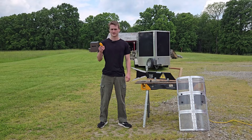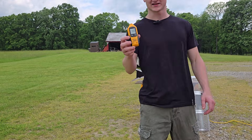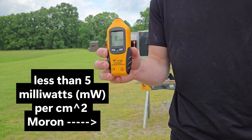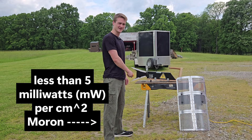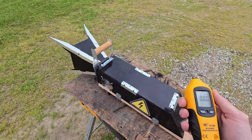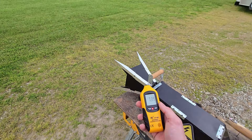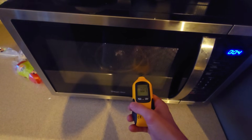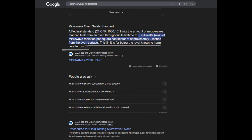The microwave detector I'm using is used by professionals to deem if microwaves are safe or not by FDA standards, which means it needs to have less than 5.0 milliwatts per centimeter squared. A federal standard limits the amount of microwaves that leak from an oven throughout its lifetime to 5 milliwatts of microwave radiation per square centimeter at approximately 2 inches from the oven surface. This limit is far below the level known to harm people, so I think I'm fine.